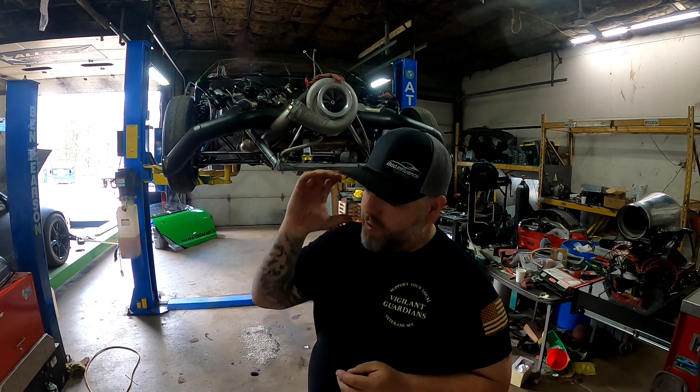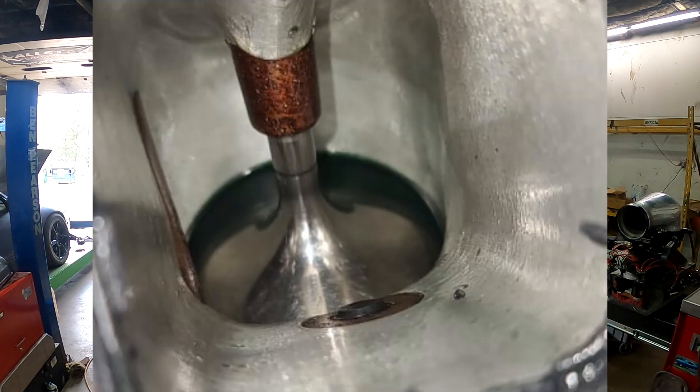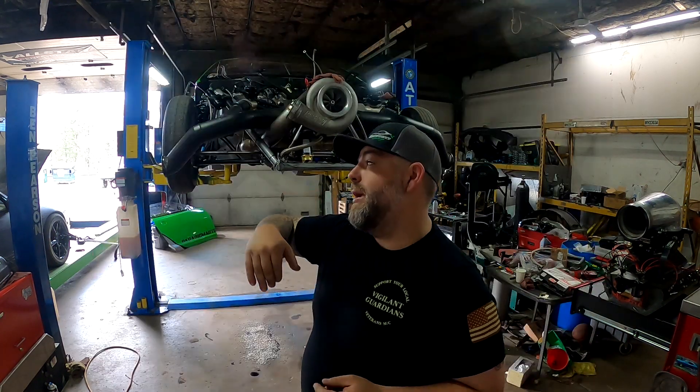We pulled the manifold off and up inside the head — I'll show you here in just a sec — number four cylinder was just full of oil. It was terrible. There was oil in another cylinder on the other side as well. We're going to pull both heads off; we believe there's a leak somewhere in the head, and we have six days or less to get this thing fixed.